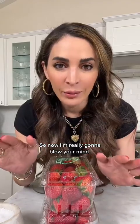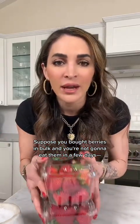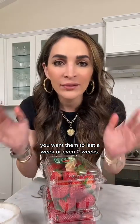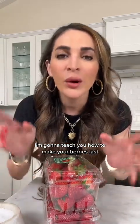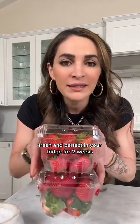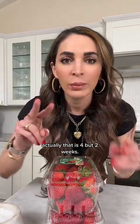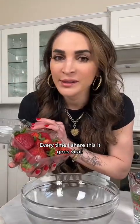Now I'm really going to blow your mind. Suppose you bought berries in bulk and you're not going to eat them in a few days — you want them to last a week or even two weeks. I'm going to teach you how to make your berries last fresh and perfect in your fridge for two weeks. Every time I share this, it goes viral.